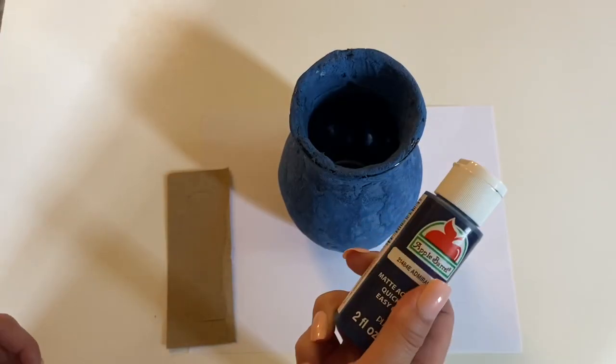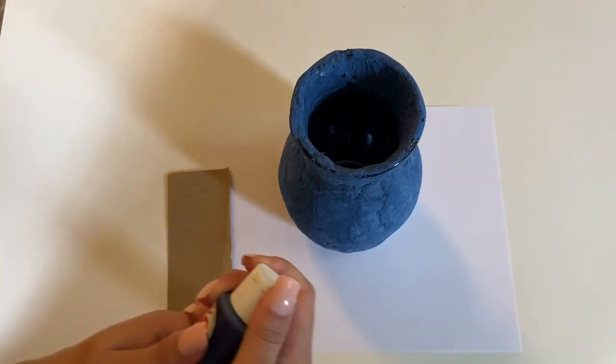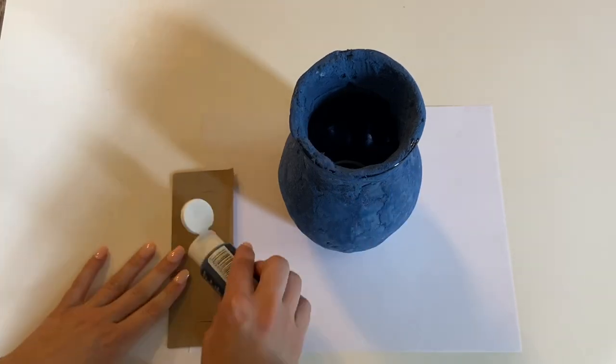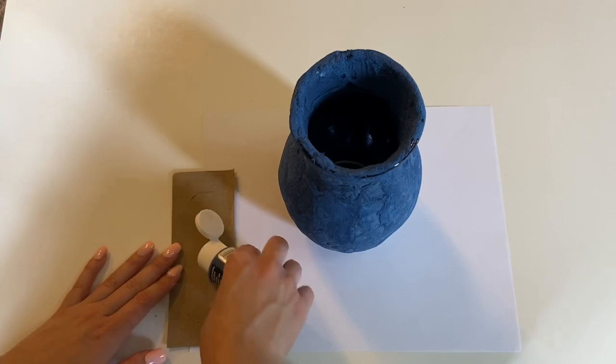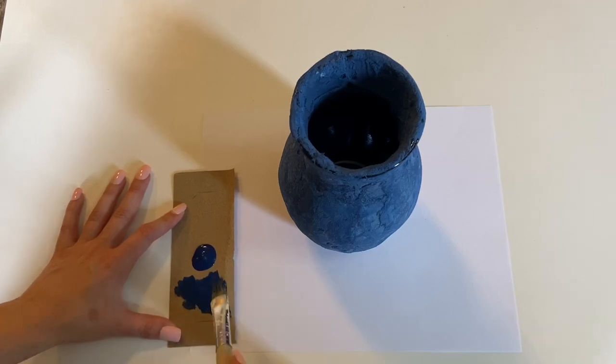When I was done wiping it off, I went back with my Admiral Blue Apple Barrel paint and gave it a top coat. I wiped off excess paint to stop it from filling in every hole, to allow the lighter blue to shine through.